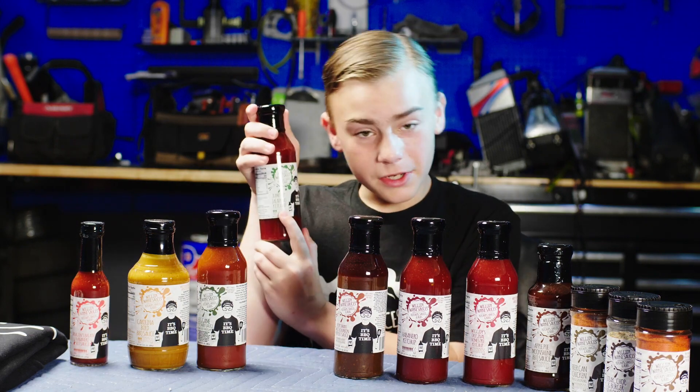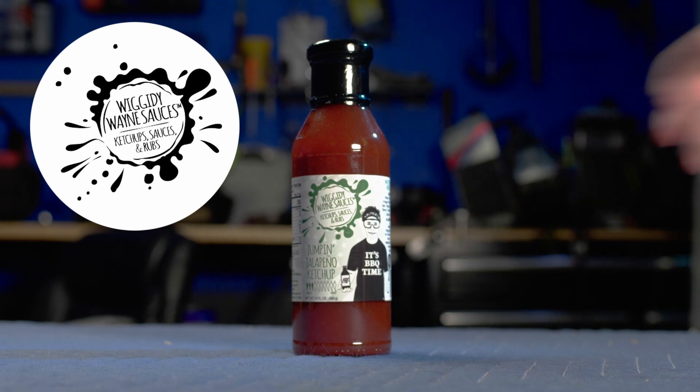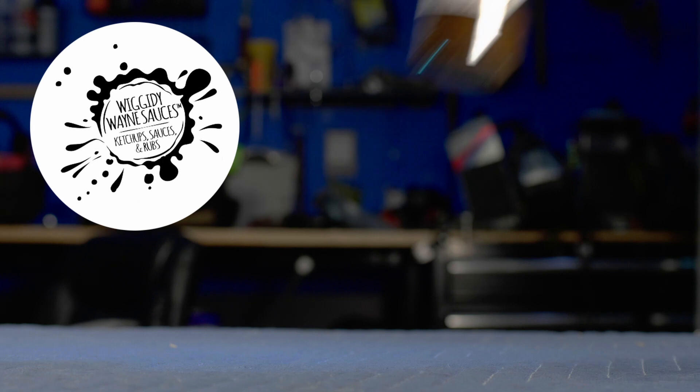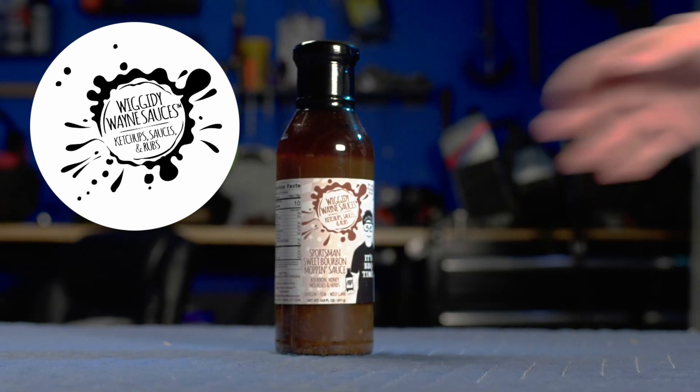This is Jumpin' Jalapeno Ketchup. It is three peppers out of ten, so it's got a little bit of spice to it just to make it dance on your tongue a little bit. We have Sportsman Sweet Bourbon Moffin Sauce. This is made of bourbon, honey, molasses, and herbs.